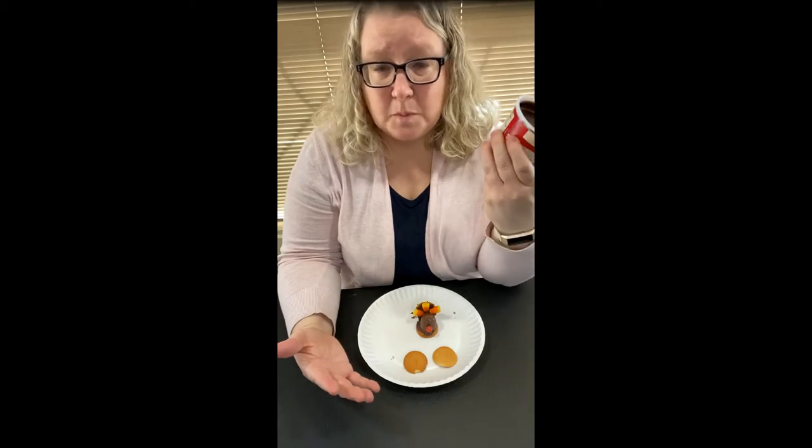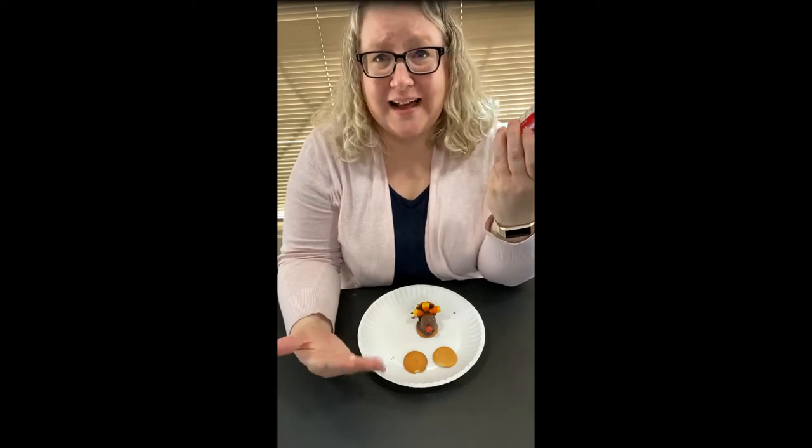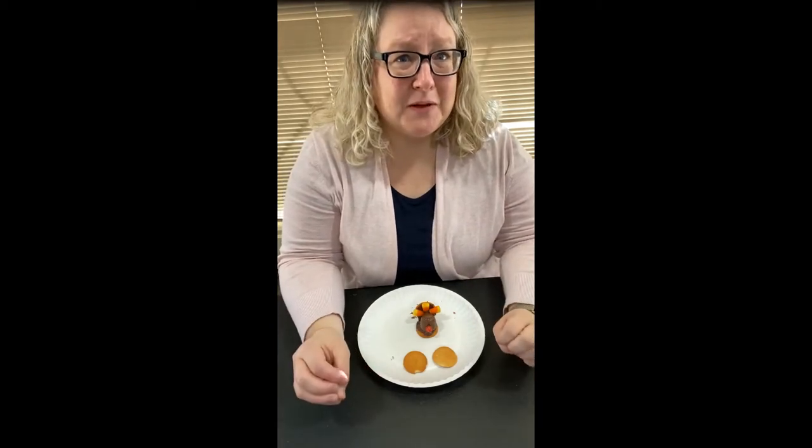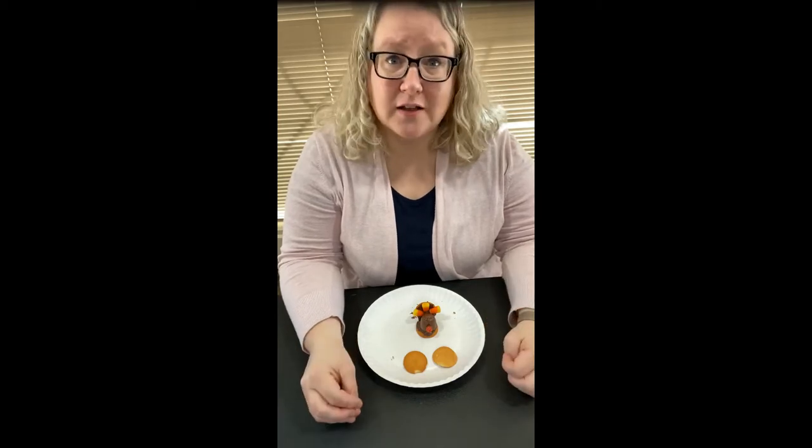Chocolate icing — you don't need any certain kind, just brown chocolate icing. Candy corn — I highly recommend checking bargain bins right now. It was really hard for me to find candy corn this time of year.